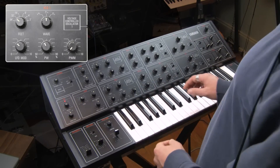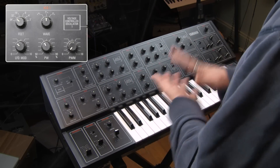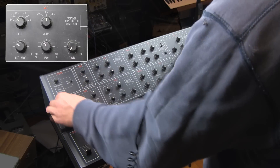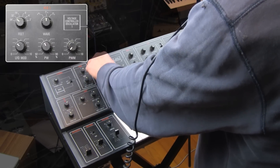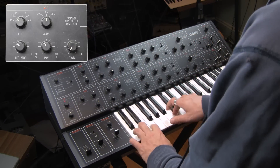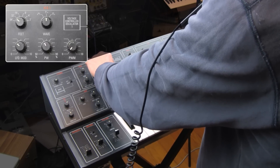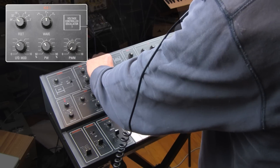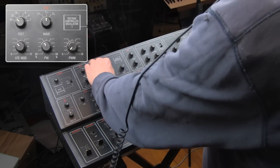Let's have a listen to the saw — I think it's so cute. It's so interesting that the LFO has sine and saw pretty much. It's such an effect — modulation in the seventies. It'll give you a different sort of timbre in that high frequency modulation.